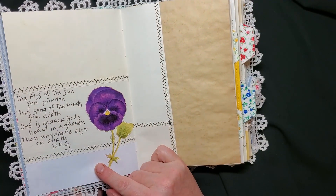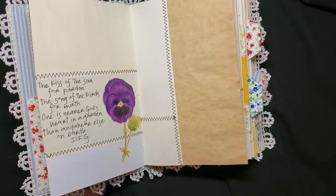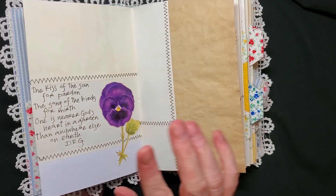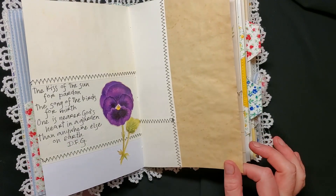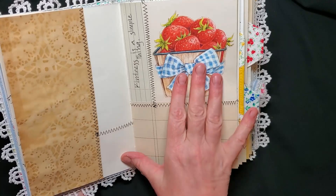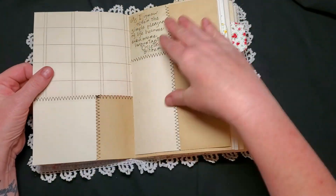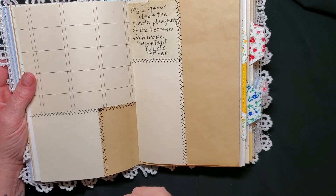Here is a verse that was in 'The Charm of Simple Things' and I've written it in using my version of a font made popular by Rebecca Sower — it's kind of a haphazard, sloppy print but I think it looks really interesting. Here's a fussy cut from the book, some tea-dyed lace, another little saying, another fussy cut, and some eggs that were fussy cut.